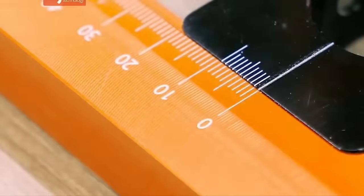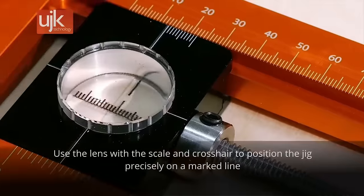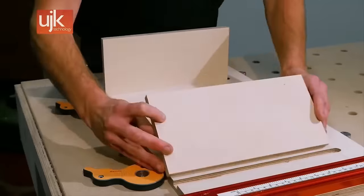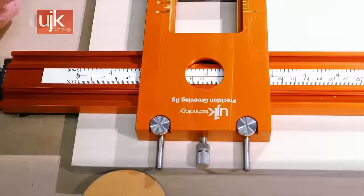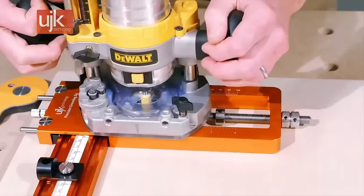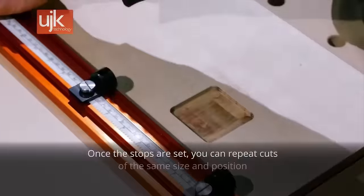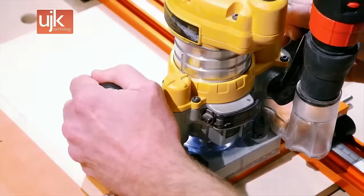The UJK Precision Grooving Jig is a versatile and accurate tool for cutting grooves, dados, and rectangular cutouts in wood. It can be used with a UJK ProGrip clamp or other clamps. The jig offers precision with a vernier scale and micro adjuster, a cross cut length of up to 100mm, stops for limiting cut length, and a low friction coating for smooth movement. Guided by bearings on the underside for stability, this jig simplifies grooving and dado tasks in woodworking.